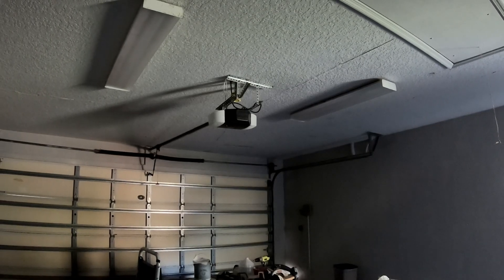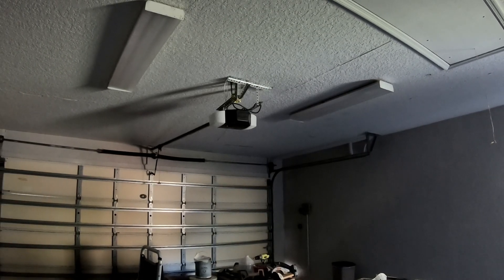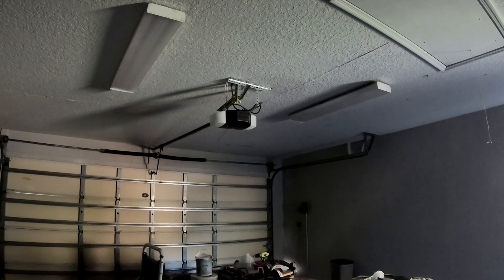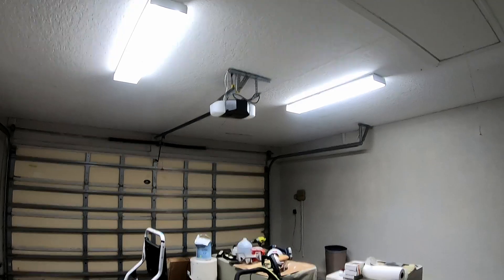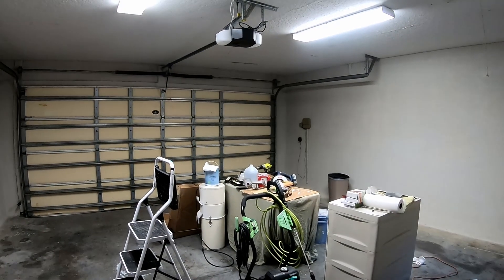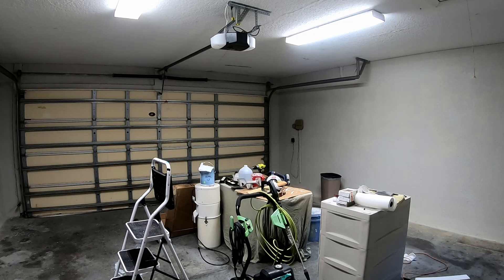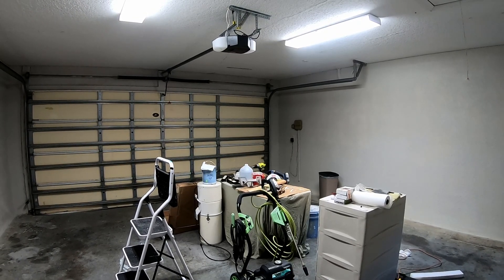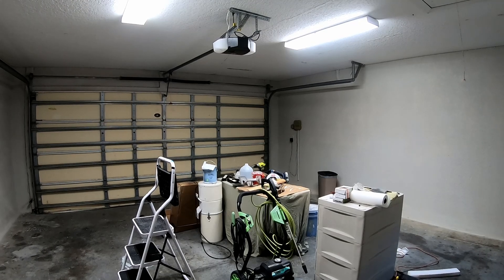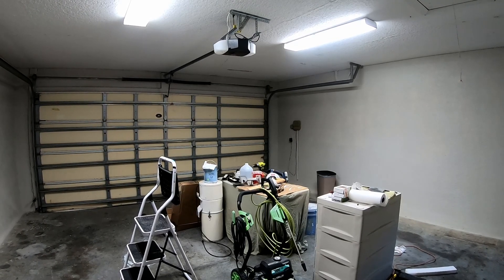This is the garage now with all the lights on. Got the new bulbs all installed — let's check it out and see what it looks like. And what a difference that makes! I don't know if you can tell on the video, but this is significantly brighter, especially at night. We still have daylight coming in right now, but I believe at night this is going to be way brighter than it was before.